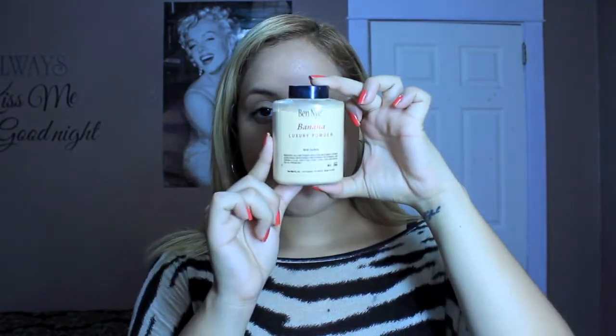A powder I like to use under my eye and over my face to brighten it up is Ben Nye banana powder. I take some of the powder, place it on top, and use my beauty blender to buff it off all over my face.